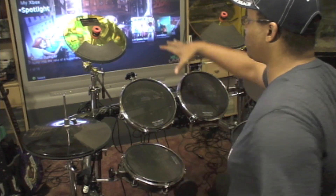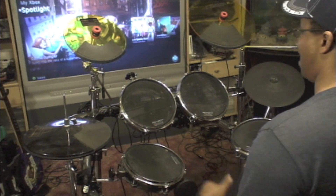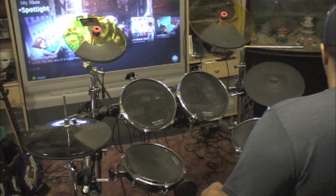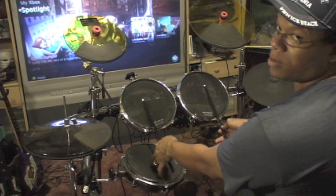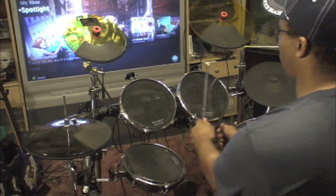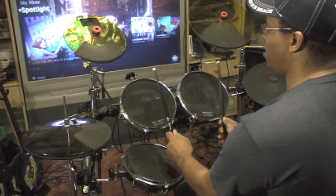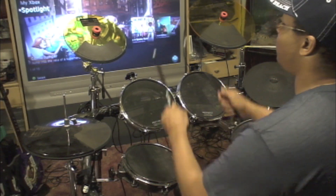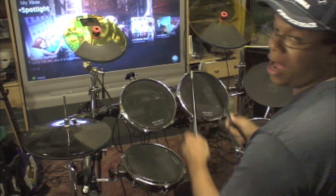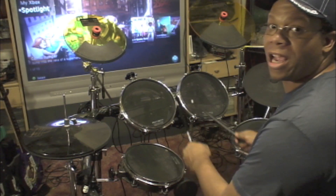Sit down at your drum kit and bring your toms up to a height that's workable for you. You don't want them too tall or too low — for me at my height they're about middle. You should be able to take a pair of drumsticks, reach out, and place them in the center comfortably. If you're hitting way down here they're too low; if you feel like you're reaching up for them they're too high. If you can rotate comfortably then they're just right.